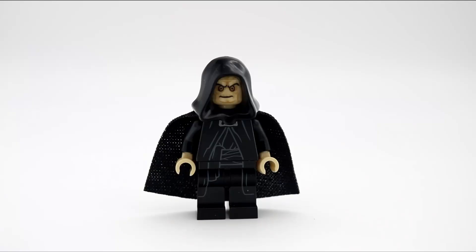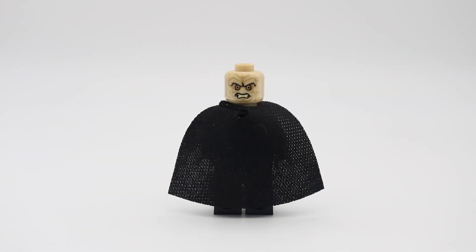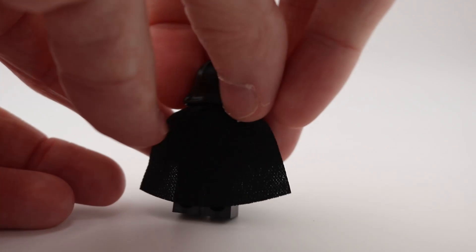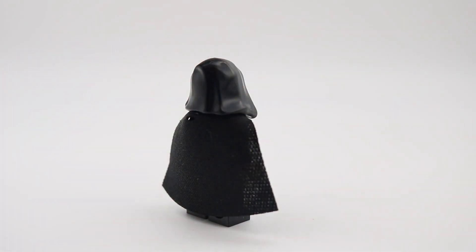In the minifigure lineup, we have Emperor Palpatine. This version was first introduced in 2015 in the Death Star Final Duel set. There is some great detailed printing on his head, showing his shriveled skin and yellow eyes. The robe printing on his torso extends onto his legs and adds some great detail to the overall figure. He does have a second expression on the back of his head, showing a grimace. There is no back printing, but since it is covered by the cape, it is not that noticeable.